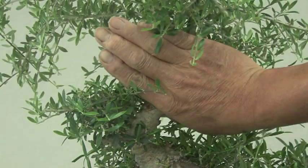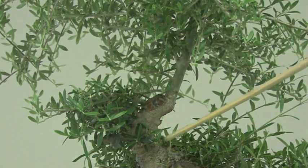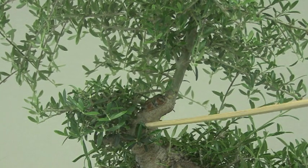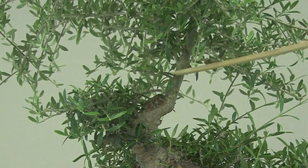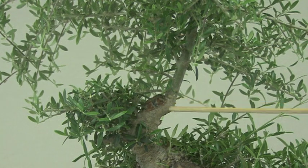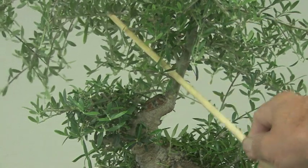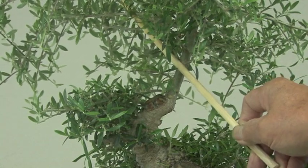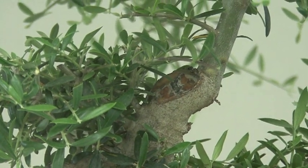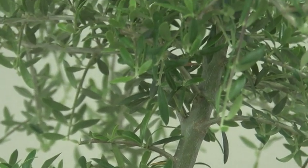Originally it used to look like this, so this part is new — it came off the main trunk. What I needed was a good transition from here to here. When it used to be skinnier, it just wasn't a believable transition. So I'm going to let it grow a little bit longer, then cut this top part, and the new apex will go that way. I needed some girth — that's why I let this grow wild.